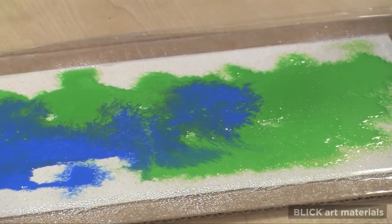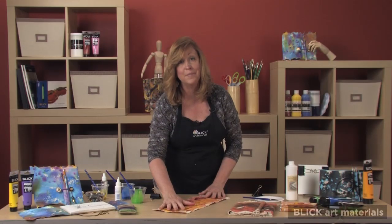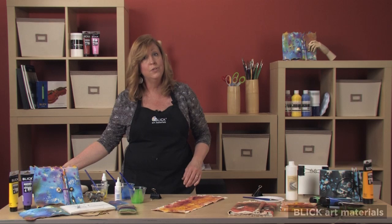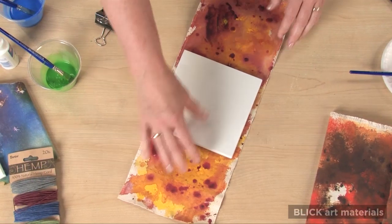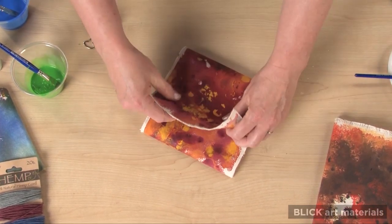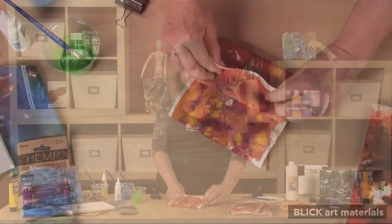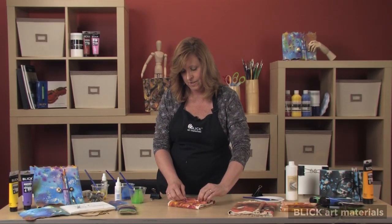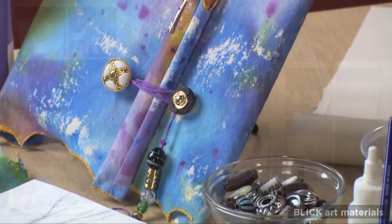Give it an hour or so to dry, then turn it over and stain from the backside. I have a dry piece here. The next step is to glue the sketch pad in place and design a means of closure. If you have enough canvas, you can wrap it around the edges and then roll one side like this. Glue it in place and you have a handy pencil pocket.